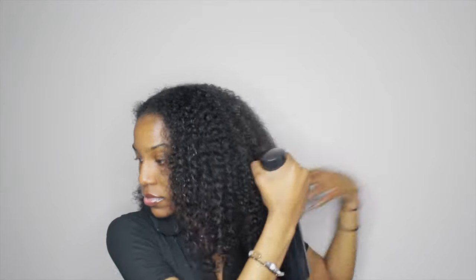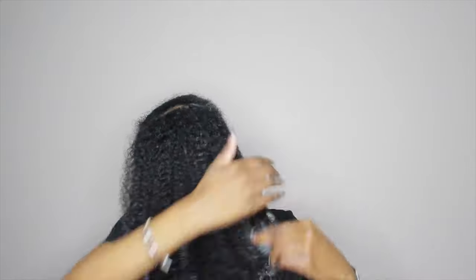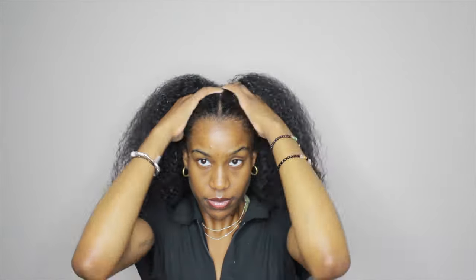I'm basically going to show y'all first how I do a normal slick-back ponytail. I added water and that curl pudding to my hair, and I'm just detangling and running it through until I feel like my hair is fully detangled.